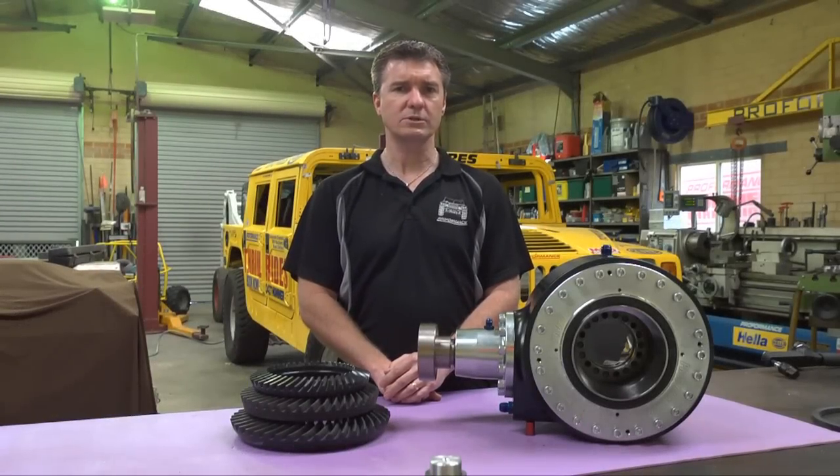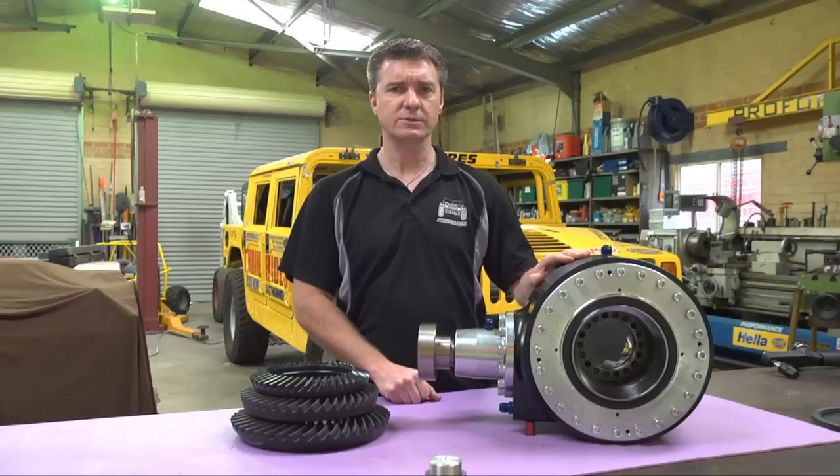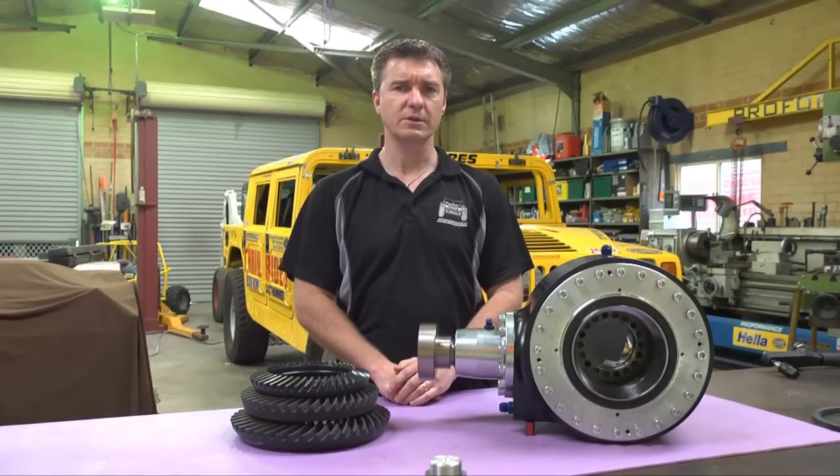Hello and welcome to Proformance Motorsport. Today we're going to talk about our ultra-narrow differentials, the concept behind the differential, and the reasons you should use one of our narrow differentials in your vehicle.